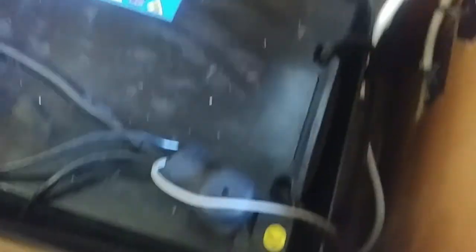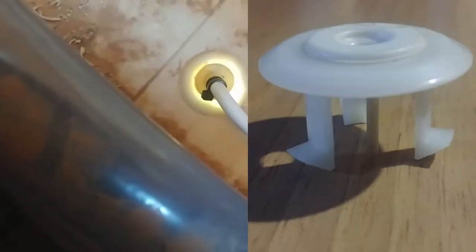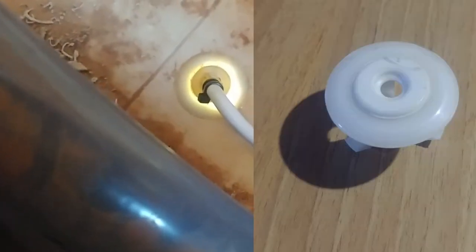The second output — this cable here — runs down behind the battery box, along the floor, and goes through this grommet that I've just popped in the floor there. This is a genuine grommet I got from Jayco, designed for this sort of thing, so the cable goes through there and out on the outside.